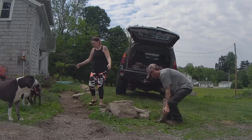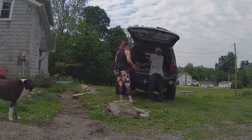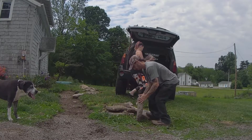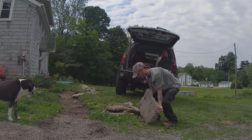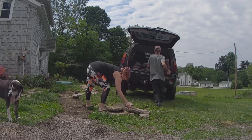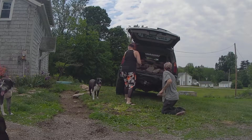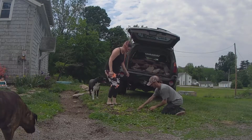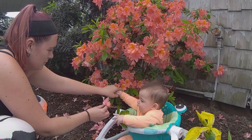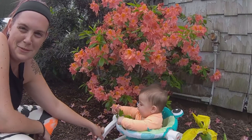Did you hear something? Can I see something in my face please? It's really funny on my face.